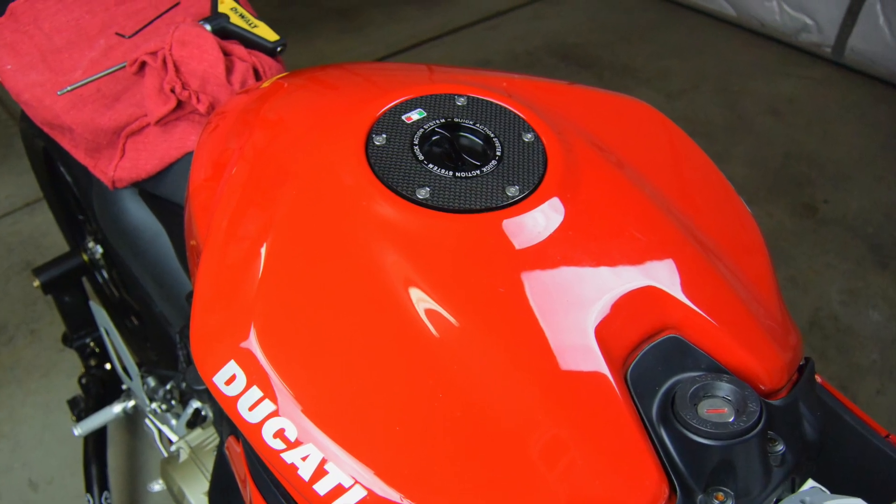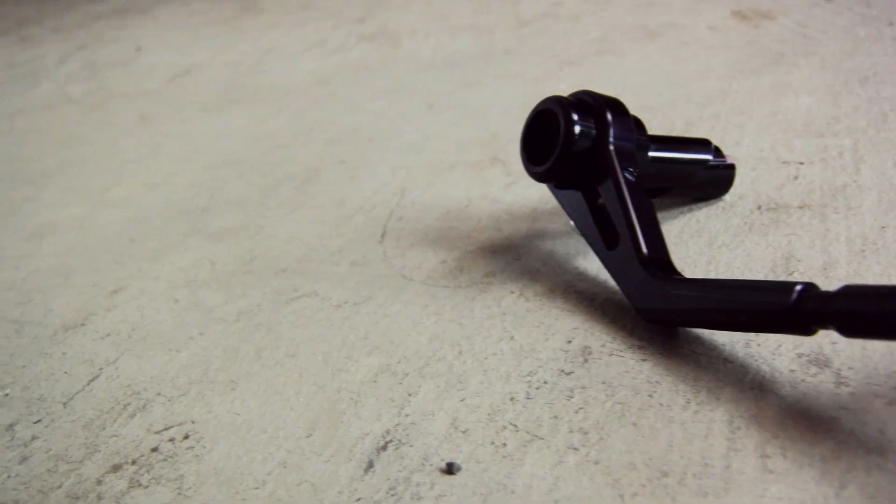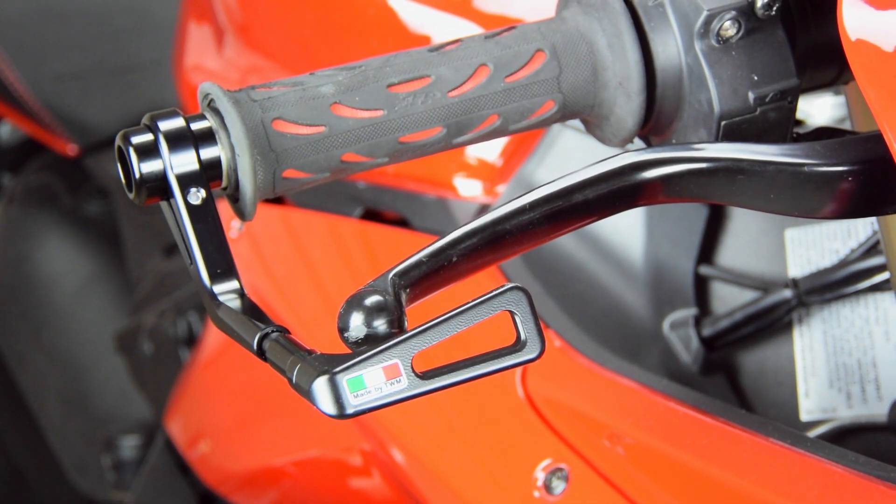Just like the fuel filler cap from last week, this TWM lever guard is from Moto Million. They've created a discount code for anyone who sees this video, so if you're looking for a high-end bike accessory, give their site a look and save a little money with that discount code that's in the description.